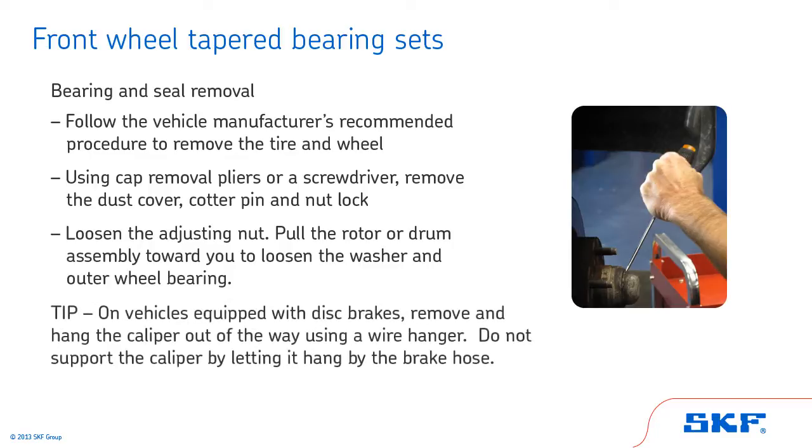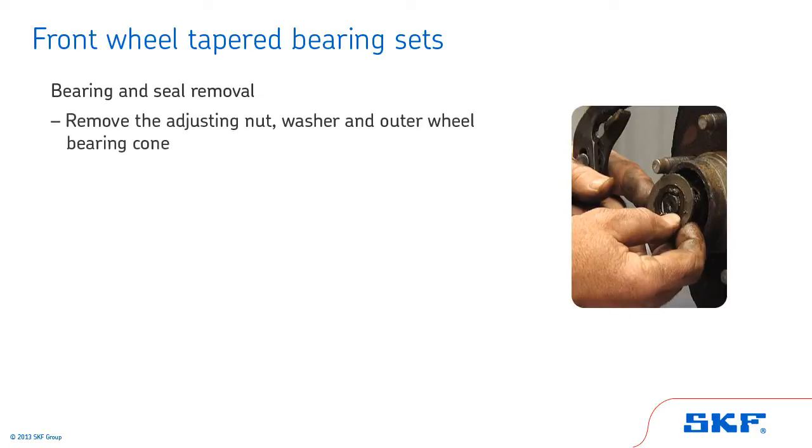On vehicles equipped with disc brakes, remove and hang the caliper out of the way using a wire hanger. Do not support the caliper by letting it hang by the brake hose. Next, remove the adjusting nut, washer and outer wheel bearing cone.